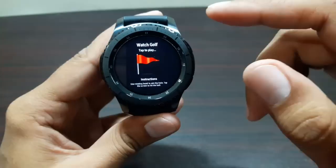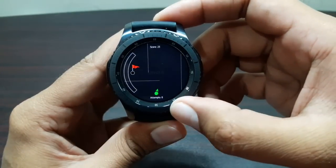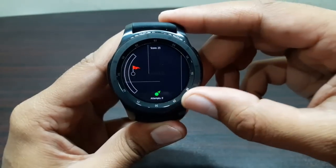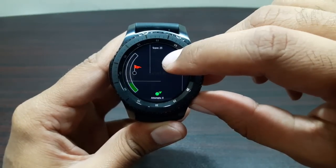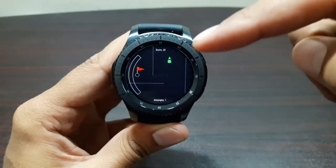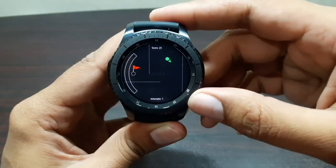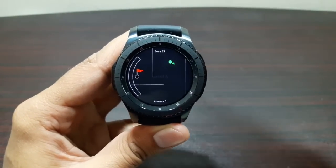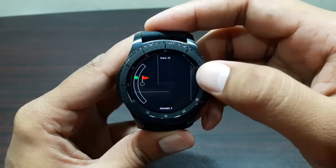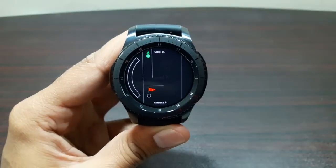The next one is called Watch Golf. All you have to do is use the bezel and tap the screen. The green one is your character with a ball you have to put into a hole. There's a power bar, and you can change direction using the bezel and tap to change the power. There are lines showing where the ball will reflect, and you use the direction and these lines to sink the ball. It gets more difficult as you progress through levels - it's a really good quality game.